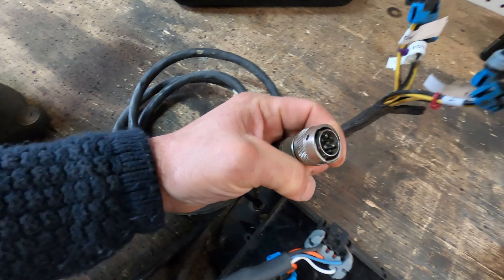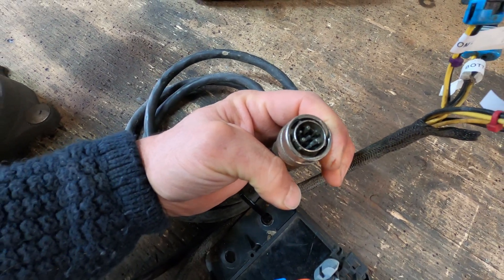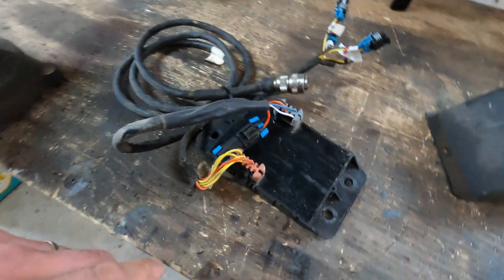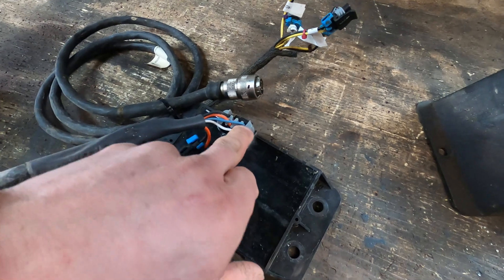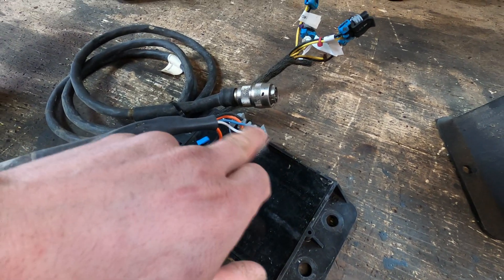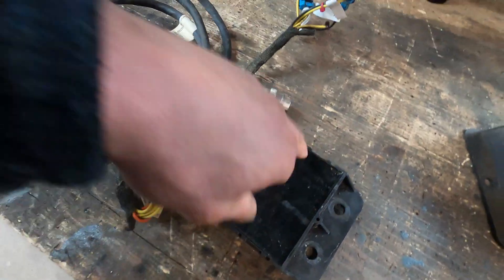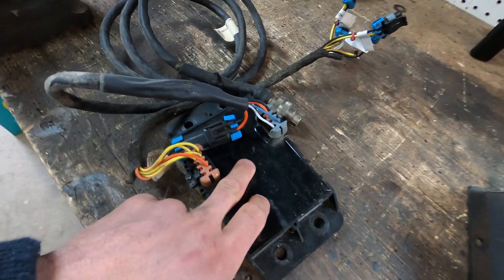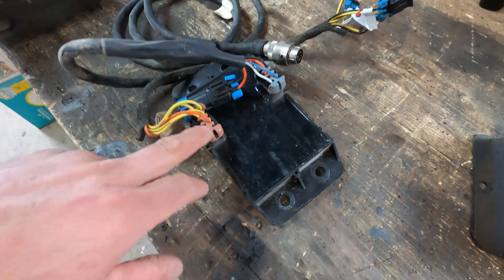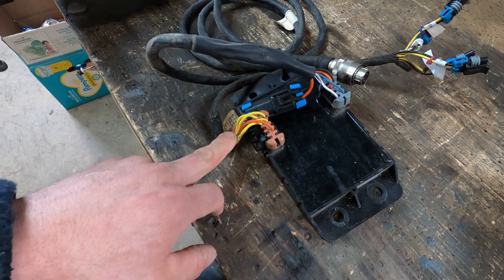This is your 7-pin Bobcat connector that connects to your actual machine with the 7-pin connector, and then goes through the wire there and into this connector here. This one is just 12-volt power. It goes into the computer - it's all a sealed unit, you can't get into it. Basically all this computer does is take the computer signal from the 7-pin from your machine and converts it, then sends it out through these wires as 12-volt signals to operate the solenoids.